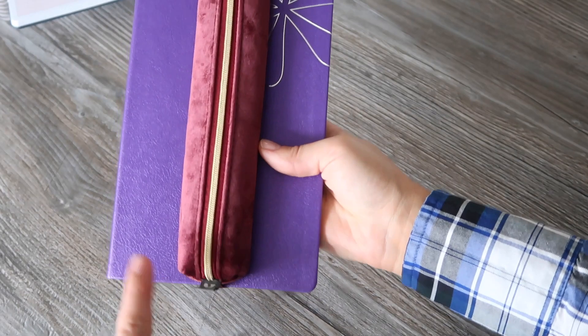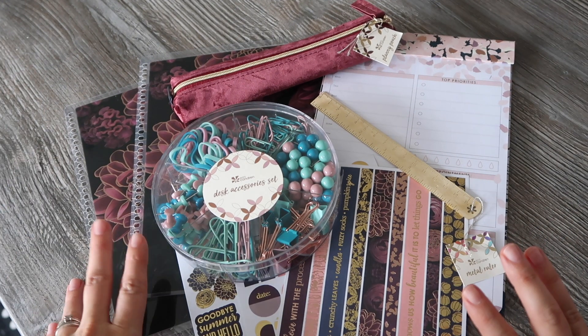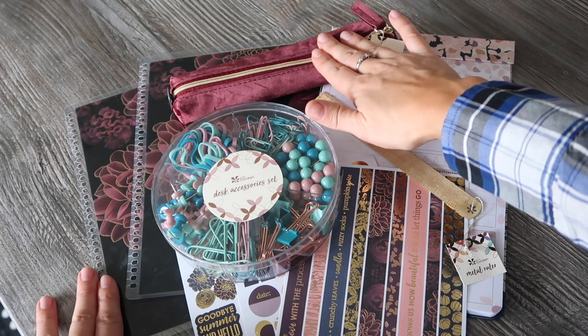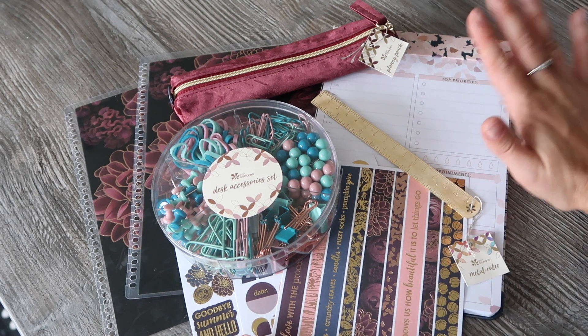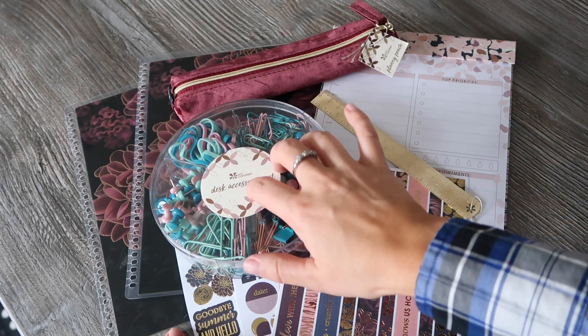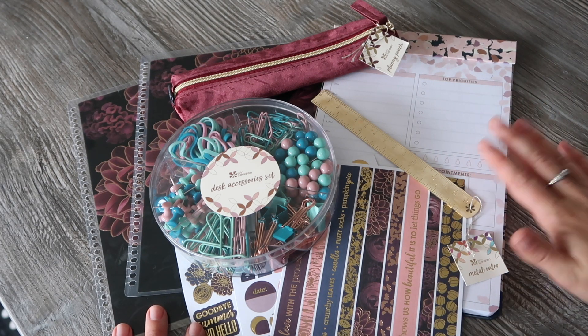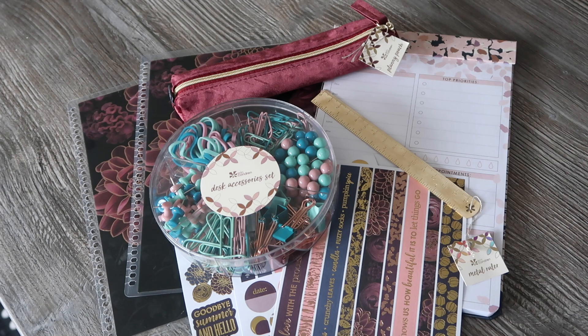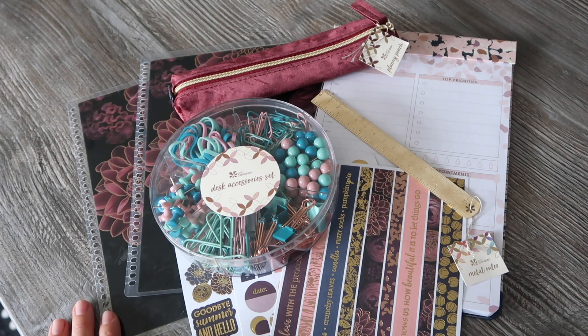Here's a recap of everything in the fall Seasonal Surprise Box: the covers — happy with them, just wish I hadn't got two odd ones; love the ruler; really like the sticker sheets with their colors; enjoy the notepad, which I'll put to use; and the pencil pouch I'll definitely use too. I just wish the desk accessories kit matched the color scheme, but other than that I'd say it's actually one of my favorite seasonal surprise boxes. What did you think? Leave me a comment below, give me a thumbs up, and subscribe so you don't miss any more of my unboxing and planning videos. Thank you so much for watching!